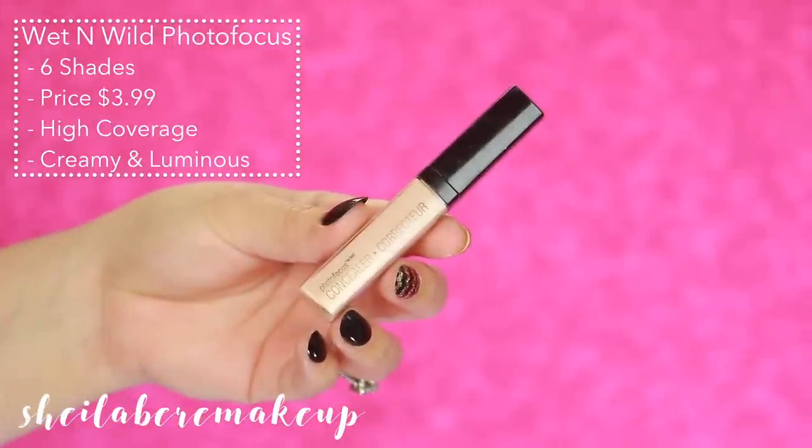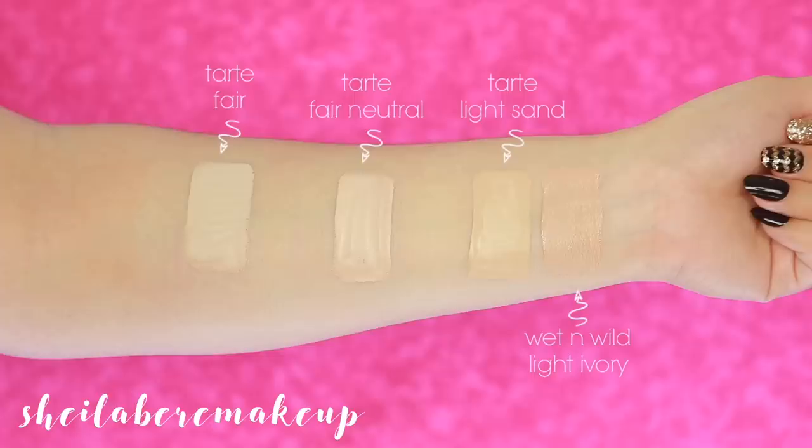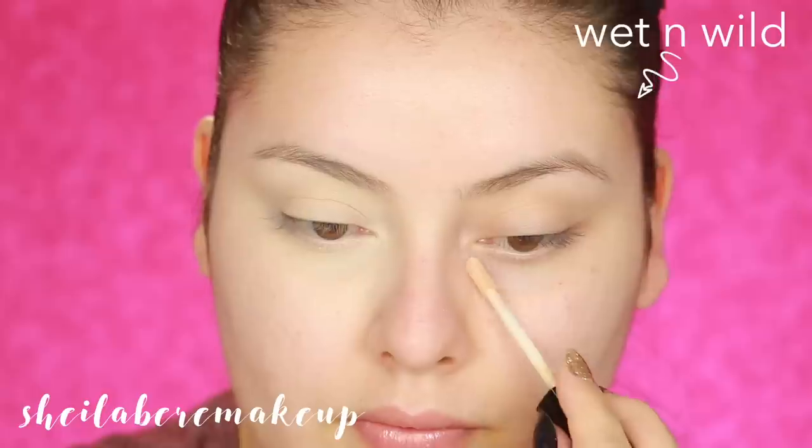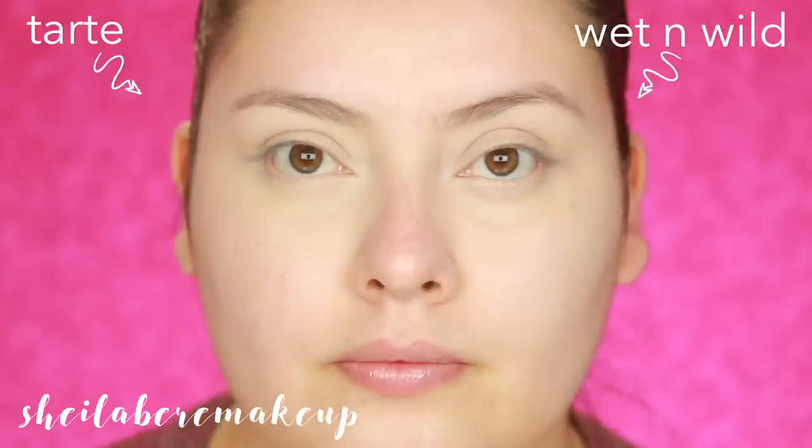This is the Wet n' Wild Photofocus Concealer. They currently carry six shades, priced at $3.99. They claim it to be a high-coverage, creamy, luminous concealer. Comparing it to Shape Tape, I do think the Shape Tape gives more coverage — with the Wet n' Wild you can still see my under-eye circles and some discoloration. It's not a huge difference, but you can totally see it. That said, I'm still impressed — I thought it was going to be very light coverage, but it actually looks really good.